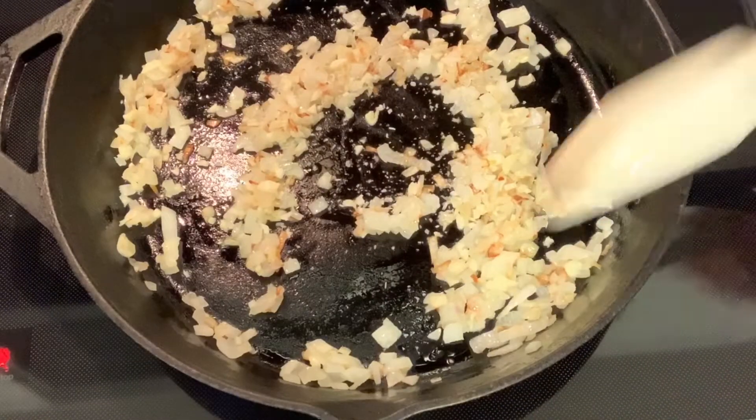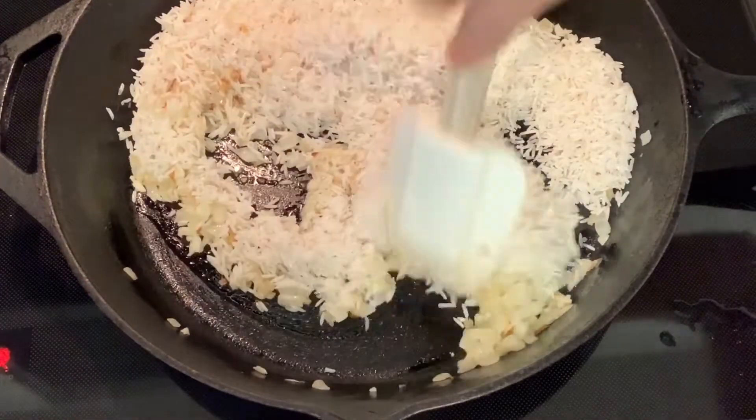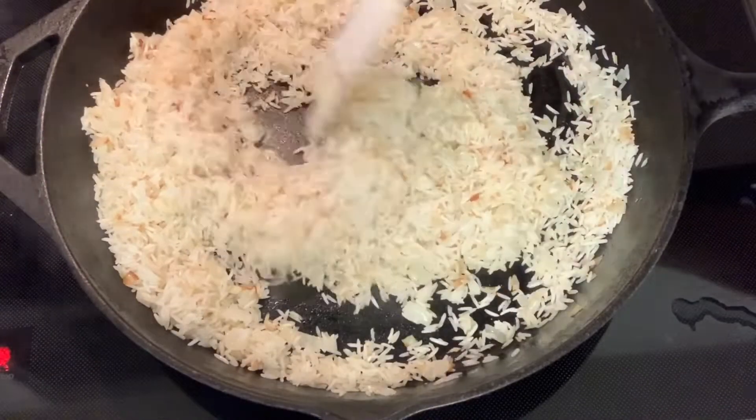Next we're going to add our rice. I'm using white basmati rice that I have rinsed. I'm going to toast this rice for a few minutes — it gives it a little fragrance and it just tastes better if you toast your rice before adding the liquid.